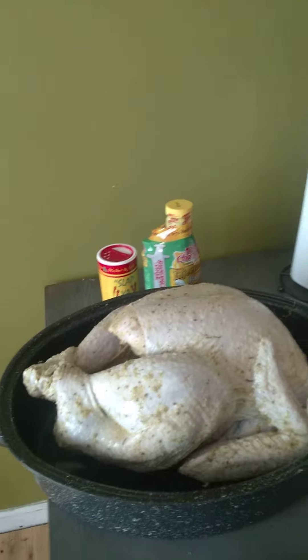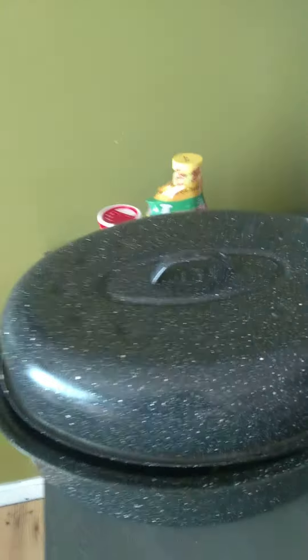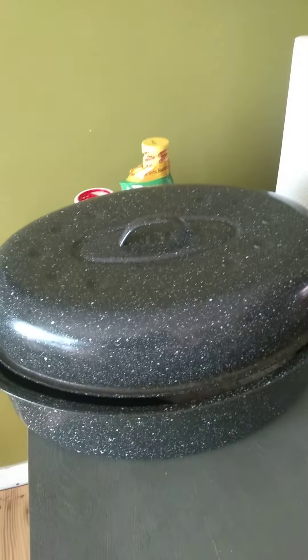I am ready for Thanksgiving — what about you guys? And if you don't have one of these old school pans, get you one. I can cook my turkey, roast, anything in this pan.